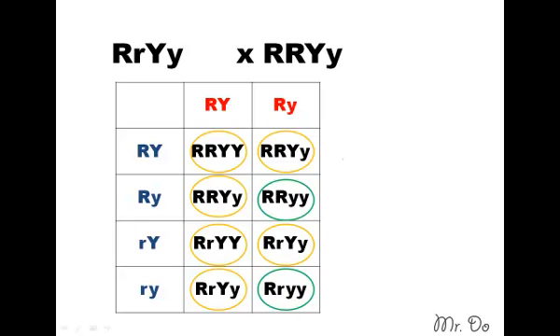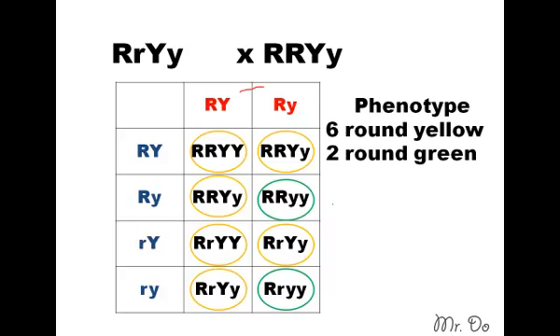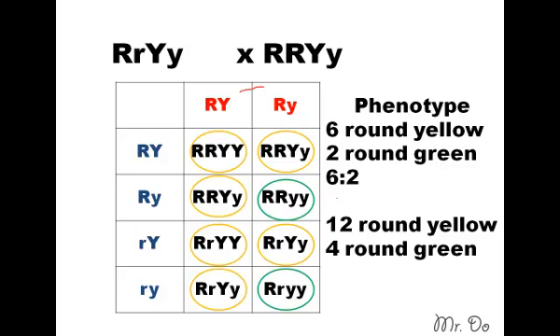Notice we have all round — there's no wrinkle because there's no recessive form from this parent. So all the offspring will have at least one dominant round allele, meaning they're all round. There are six of them that are yellow and only two that are green. So the phenotype: six round yellow and two round green, a ratio of six to two. But remember, we have to double our numbers: so 12 round yellow and four round green — a total of 16, with a ratio of 12 to 4.